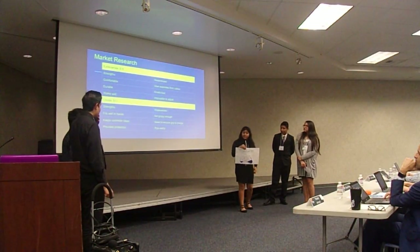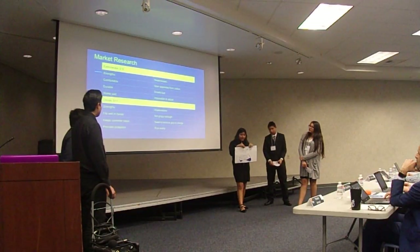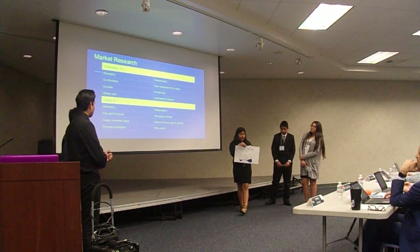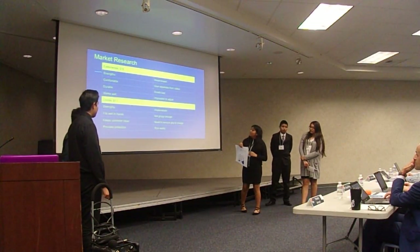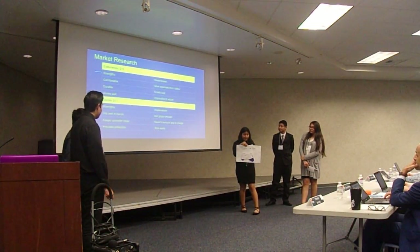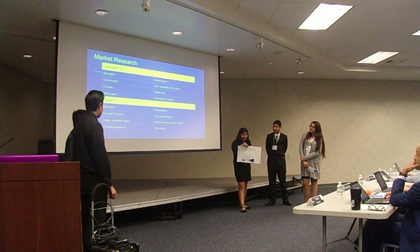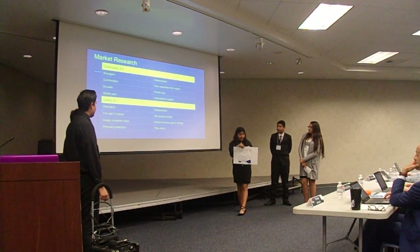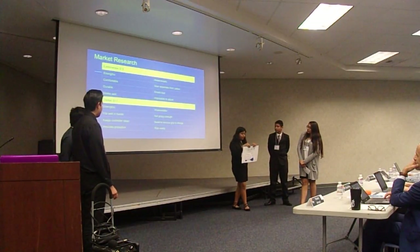One of our competitors is Exterminate. Their strengths are that they're comfortable, durable, and work well. Another competitor is Chintha. Their strengths are that it fits well in hand, keeps control and clean, and provides perfection. Their weaknesses are that it's not grippy enough and you need to remove the grip to charge.